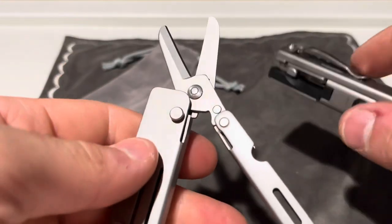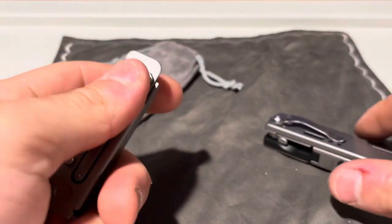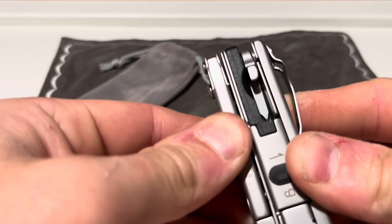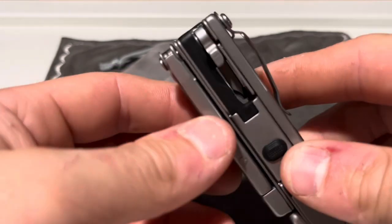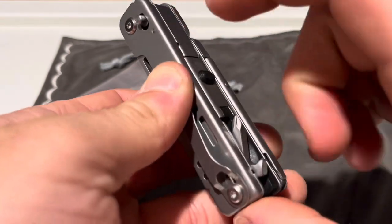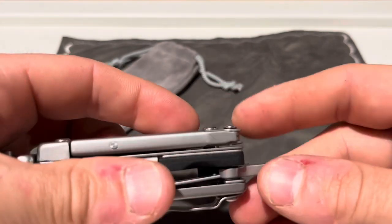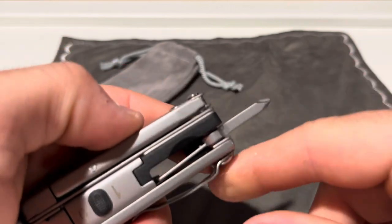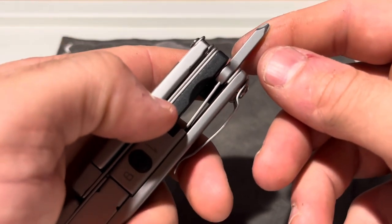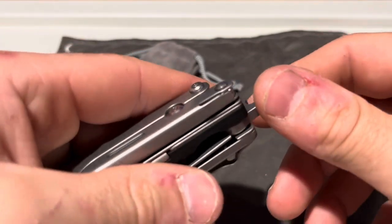As for the scissors tool, you fold this back up and it goes back into the little channels, then it locks down. But there was one more thing I almost missed — and that is this: a Phillips head screwdriver. It's short, but it does lock. There's a liner lock on this, so it's not going to fold shut on your fingers. As you can see, it's locked in there fairly well.